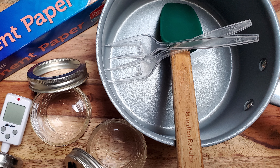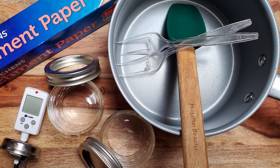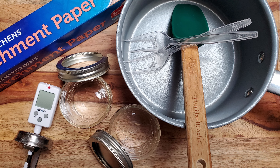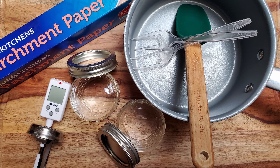You'll also need a saucepan, a spoon or spatula, a candy thermometer, some jars for the caramel, a cutting board, some parchment, and one or two precision dipping utensils. Okay, let's make some candy.